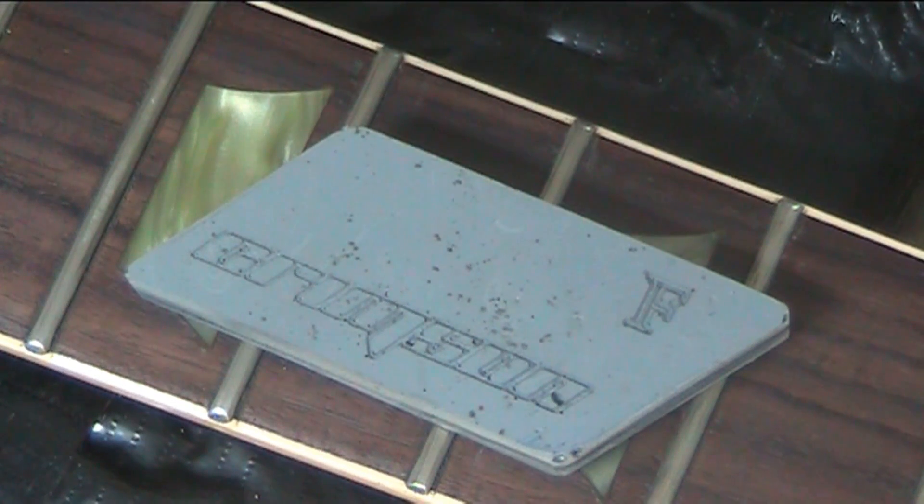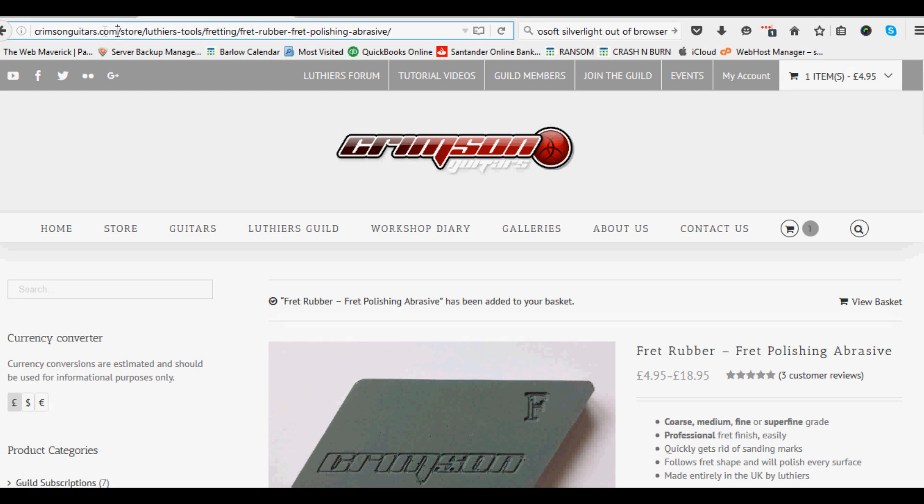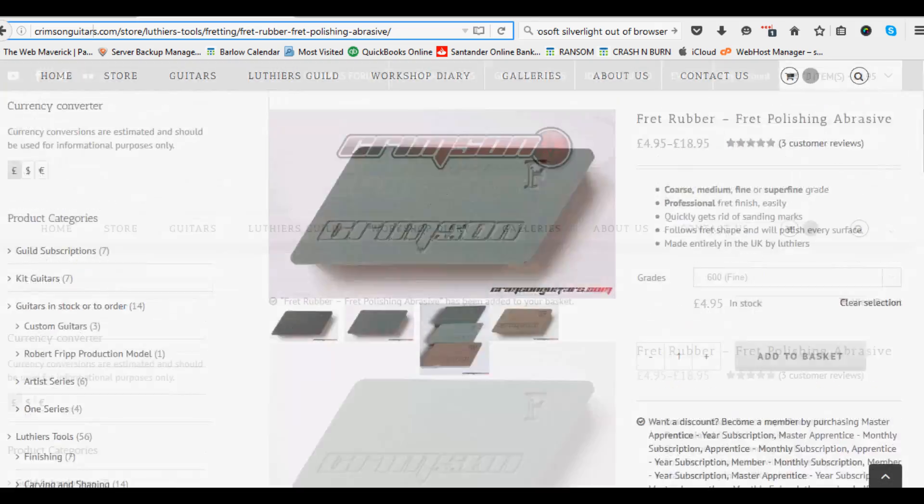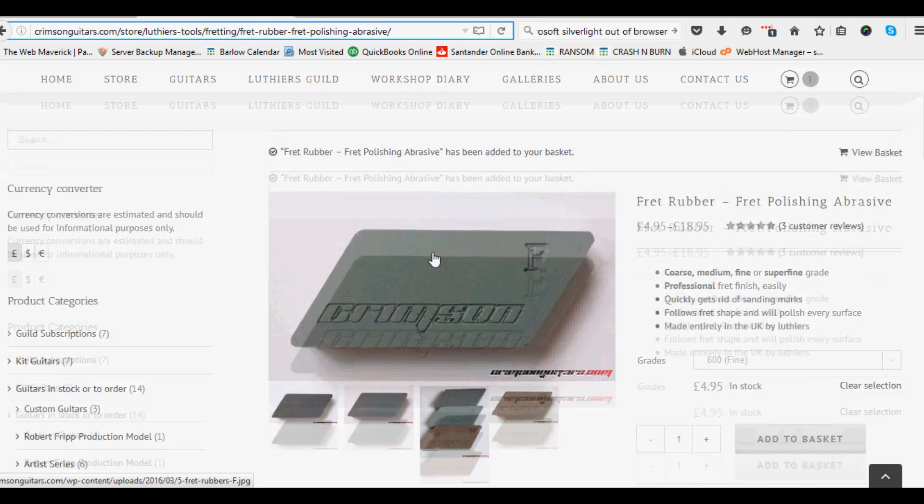Let's show you where to get that from. Here we are — this is crimsonguitars.com. This guy is a luthier who builds guitars and does a lot of videos on YouTube — loads of stuff if you're interested in building guitars, tips and tricks and all that. This is where you get the rubber from. He uses it for finishing frets, but I use mine to clean my frets — just a quick rub once or twice and it's done, clean and smooth and shiny. Only five quid, so get them from crimsonguitars.com. Hopefully that's helped you — see you again soon.